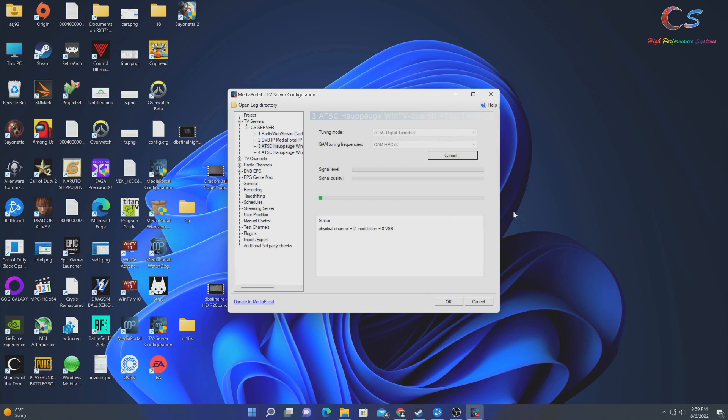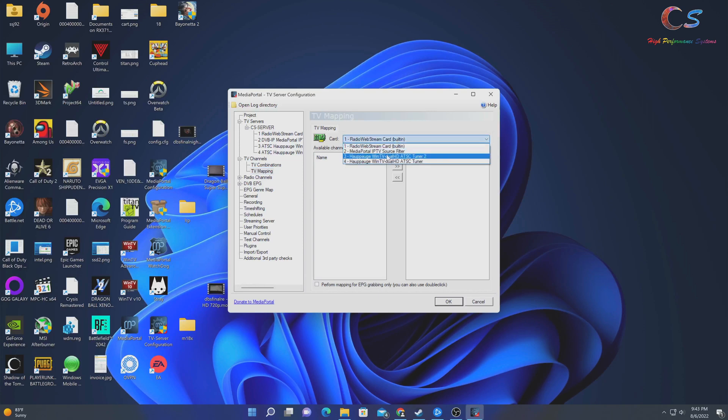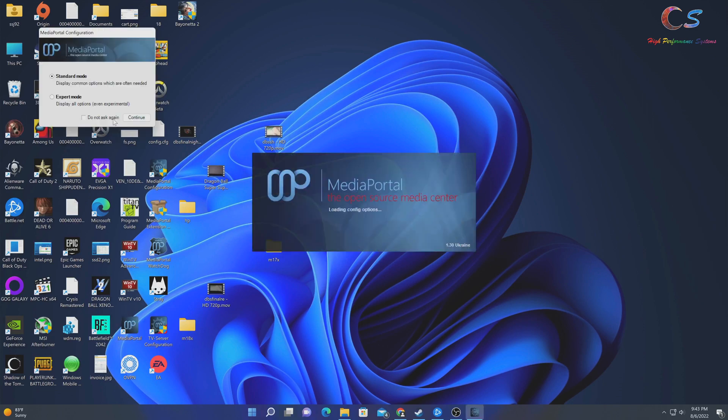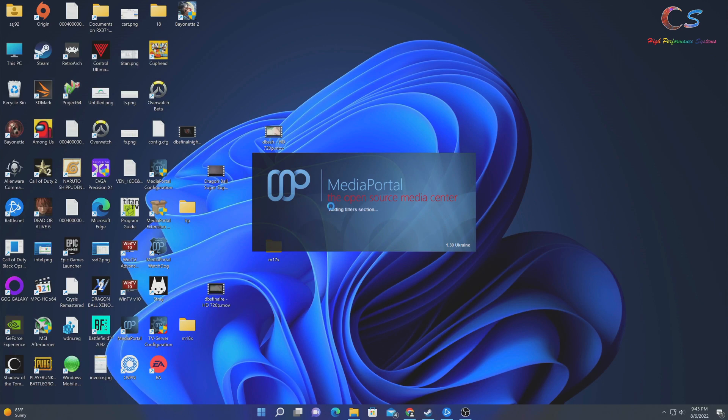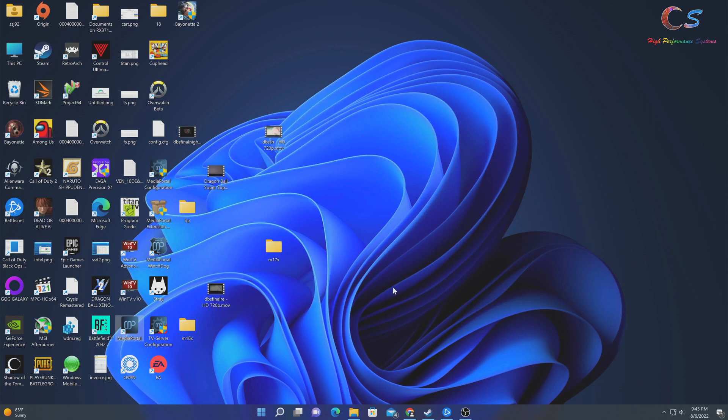The scan is done. We go in and map our channels to the second tuner — since this device has two tuners, we highlight all the channels and move them over. Click OK so now both tuners have all the channels. Open up Media Portal and on the first launch it asks you to configure — just click OK and relaunch the program since we already configured it.